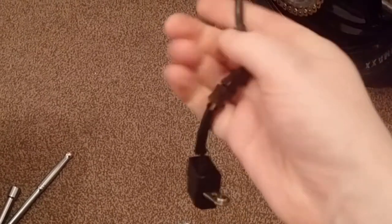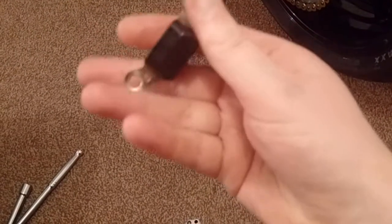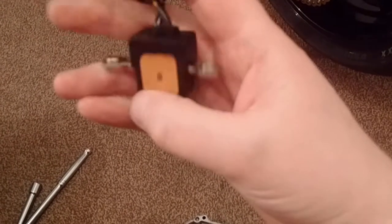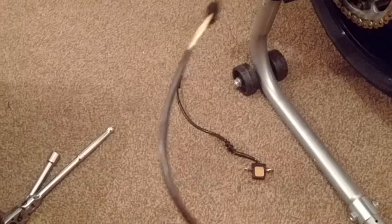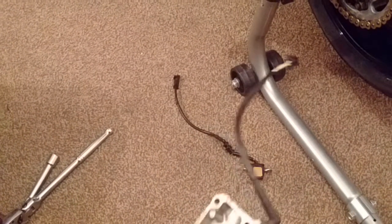I'll find out for sure when I take the bike outside on Saturday and try starting it again — hopefully it should work. I might also take the old one apart to see if there's anything burnt out inside it. For now I've installed the new one.